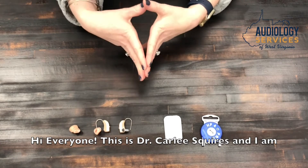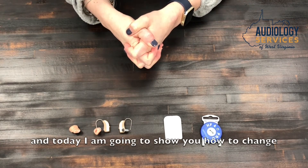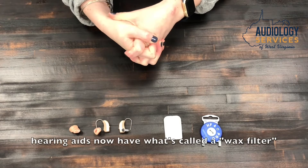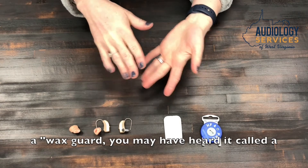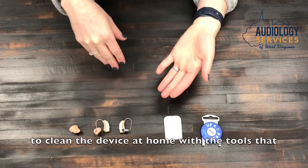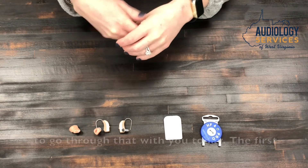Hi everyone, this is Dr. Carly Squires and I'm here with Audiology Services of West Virginia, and today I'm going to show you how to change the wax filter in your hearing aid. Most hearing aids now have what's called a wax filter, a wax guard — you may have heard it called a wax trap. Those are just ways that we can help to clean the device at home with the tools that are given by the manufacturer.